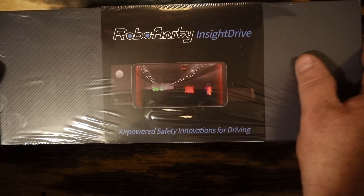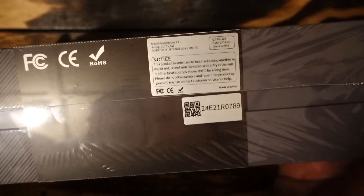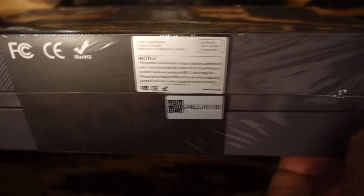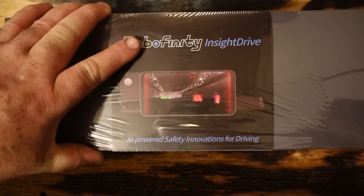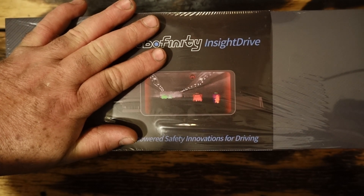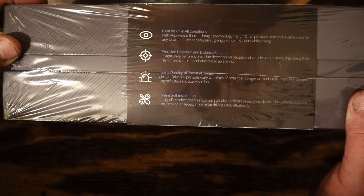Here's the deal. I got sent this thermal imaging dash cam. I looked it up, tried Googling it, and I'm not seeing hardly any info on this. If this is what I think it is and works the way I'm hoping, this technology should probably get installed in every single vehicle out there, new and old. I'm going to open it up and install it in my work car, which I've already hit a couple deer with. I do believe this thing's going to revolutionize my driving to work.